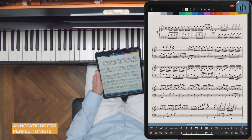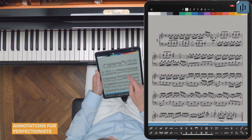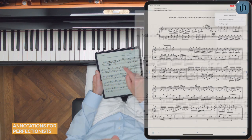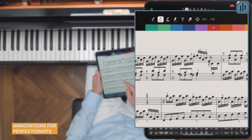You can also erase individual editorial fingerings. For example, if we go to the original score and show the fingerings, then enter annotation mode — let's say you want most of the fingerings, but a couple of them aren't quite so comfortable for you.